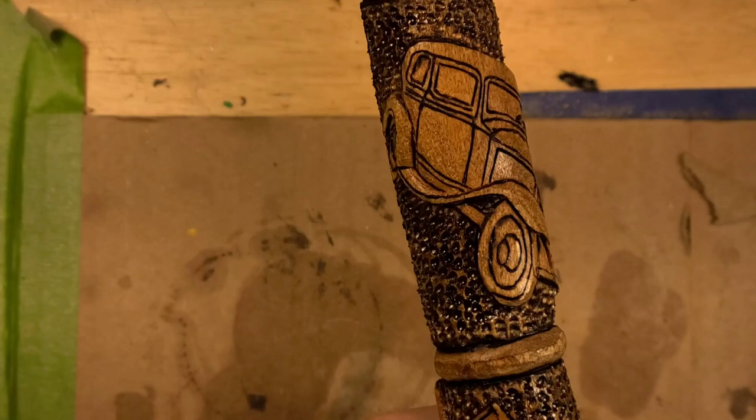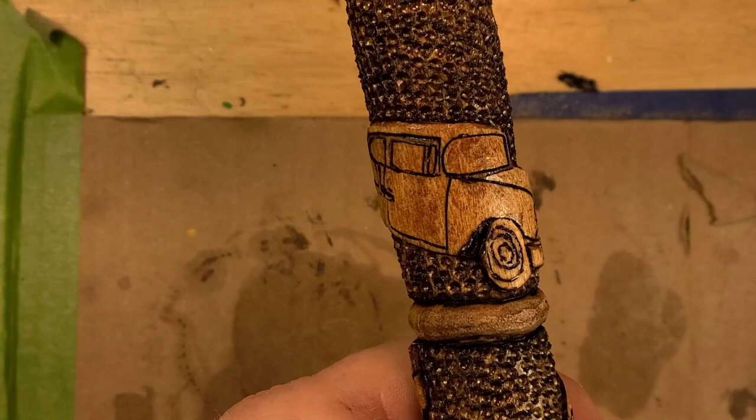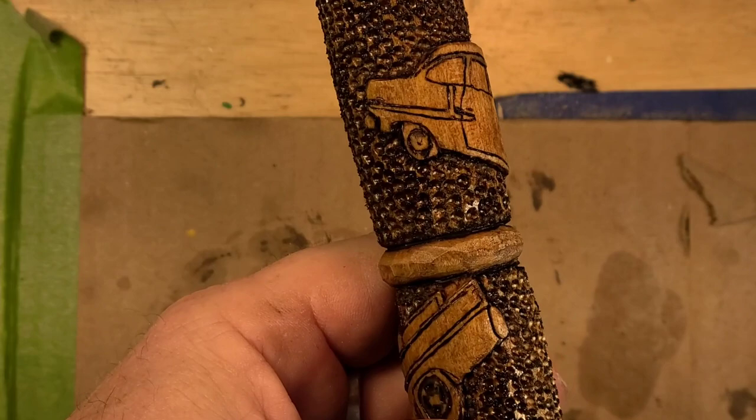Cars are a lot harder to carve on a stick than I thought they were going to be. Anytime you're trying to carve something on this — it's an inch and a quarter dowel — it's a little bit harder to carve on that tight of a radius.